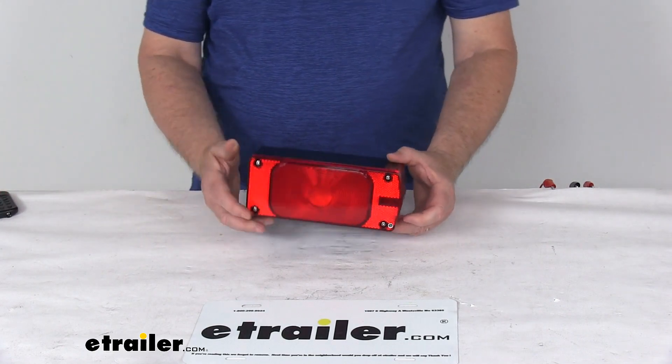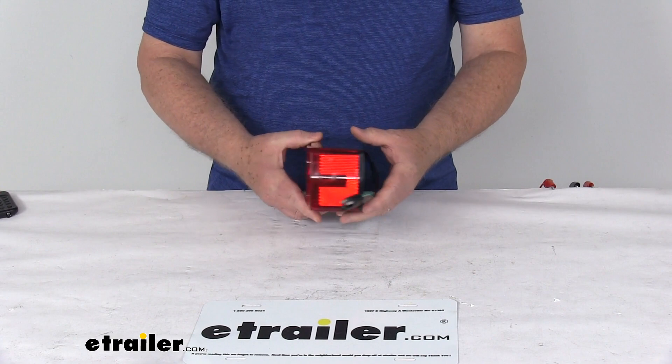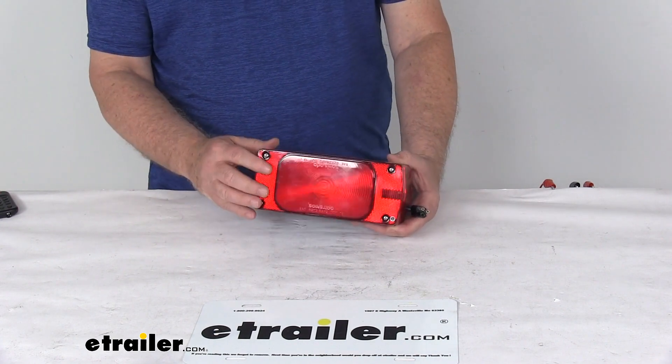Today we're going to take a look at the 1 Series LED Passenger Side Trailer 5 Functions Submersible Tail Light with the Red Lens.